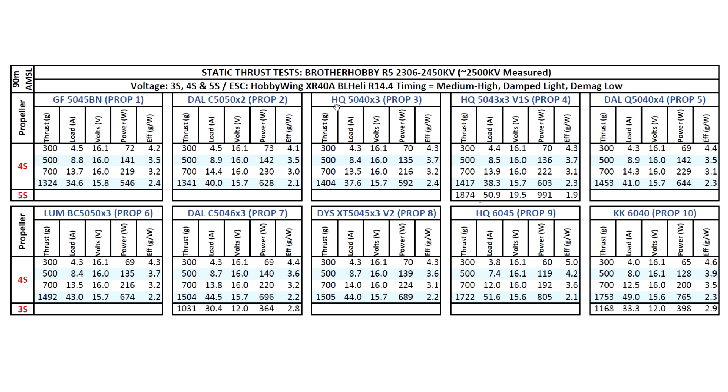The next ones are the HQ 5040 by 3 and 5043 by 3 — pretty similar performance on these two props as far as thrust and amps. Most people are using the 5043 by 3 right now because it's a little more durable, and you're basically getting the same performance as the 5040 by 3. So eventually I'll probably drop the 5040 by 3 and just keep this one. These two are pretty much identical, as you can see from the thrust figures and amps.